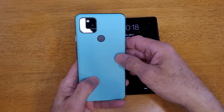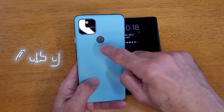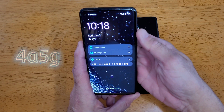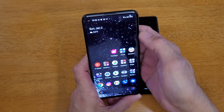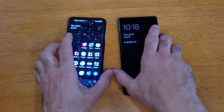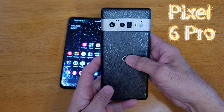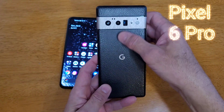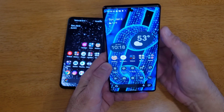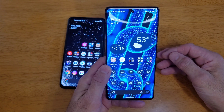So on previous Pixel models — this is my Pixel 4a 5G — we have the rear fingerprint scanner. With the rear fingerprint scanner, you're able to swipe down and get your notifications. This is my Pixel 6 Pro. No rear fingerprint scanner, so you have no option to swipe down or get anything.